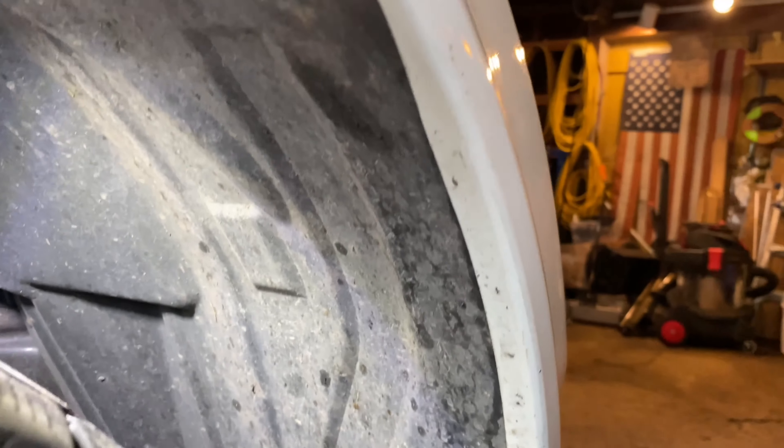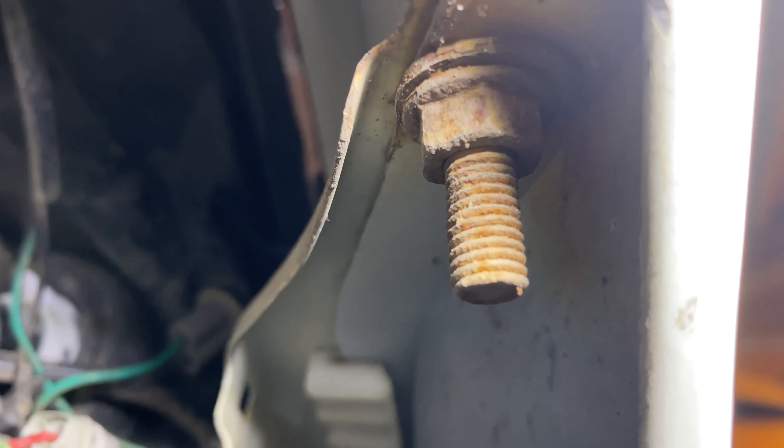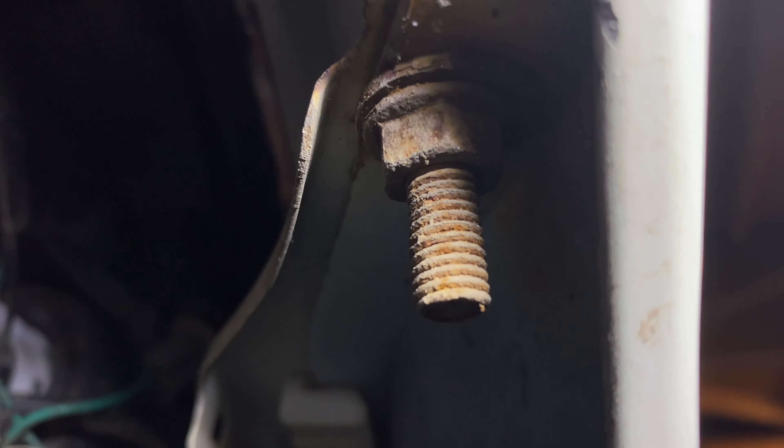Now with the mud flap removed, that gives us access behind this plastic skirt. There's a bolt right there — I'm not sure what size it was originally; I think I actually replaced it because the original bolt may have been no good. There's also a through bolt straight above. That should be the last thing holding this side of the bumper cover on. So basically: take off the mud flap on both sides, get behind this panel, take out this bolt, and you should be able to pull the bumper cover right off.